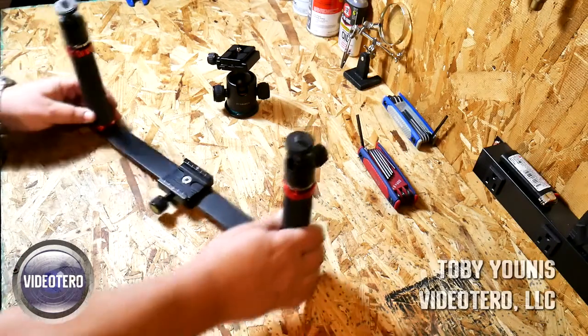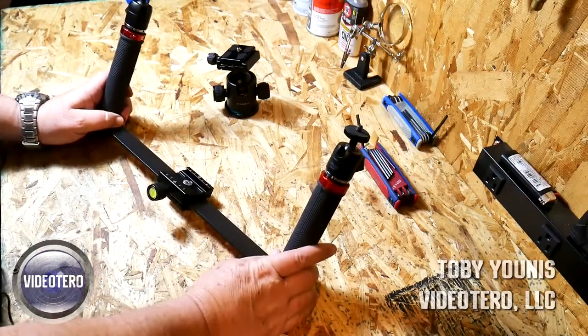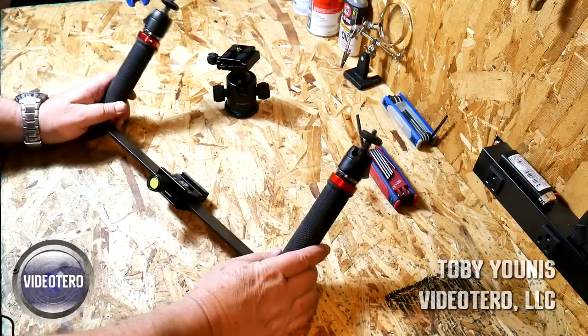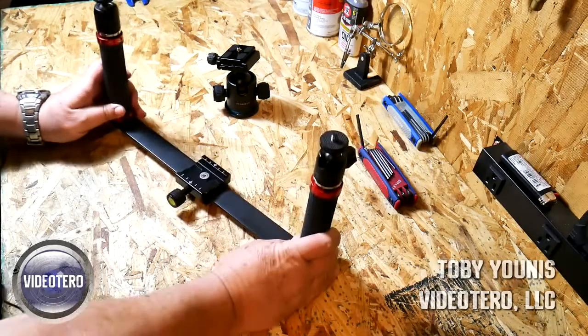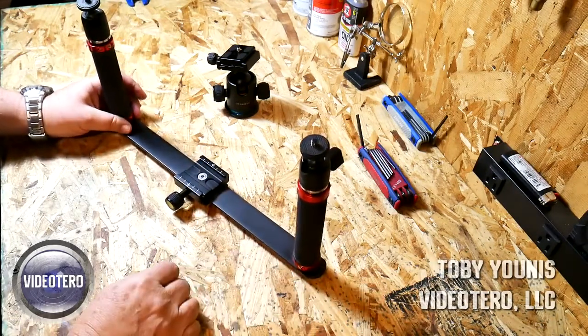Today we're going to talk about what we call our VideoToro. We call it VideoToro because, of course, it looks like a pair of bullhorns. This is our primary rig. We use this pretty much on every shoot that we go out on. We use it in interviews for stability.